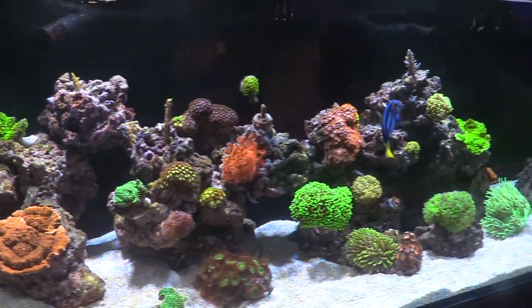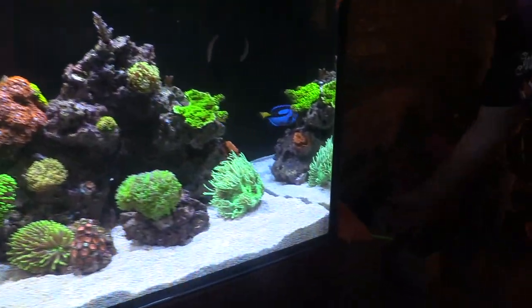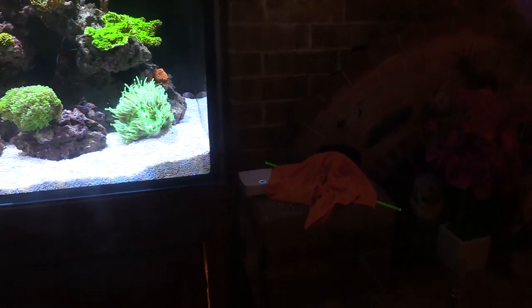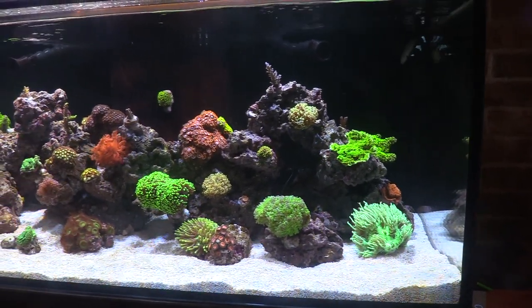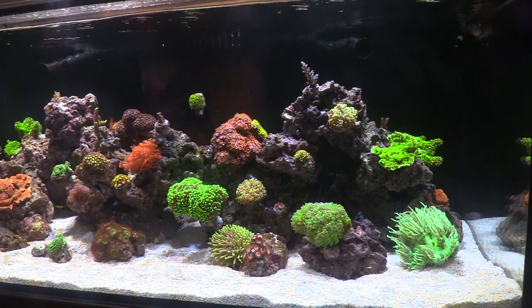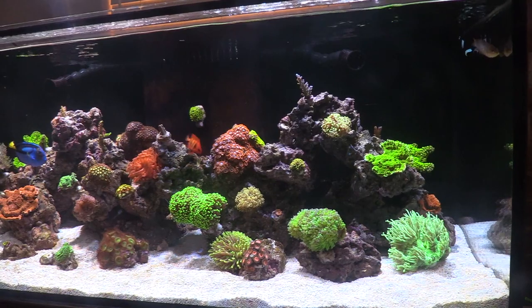How much auto top-off water do you go through? When we left I filled it up — it was about 10 gallons — and when we got back it was probably down about 5 gallons. It was hot, so I could probably go 7 days on that. I've got the Neptune Apex and a pump in there. The only time it's noisy is when the water level is down, but right now the water level's pretty good so you don't hear it.